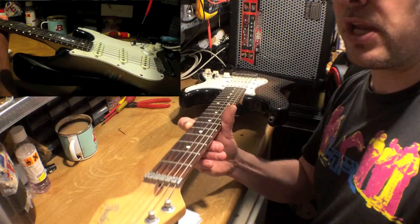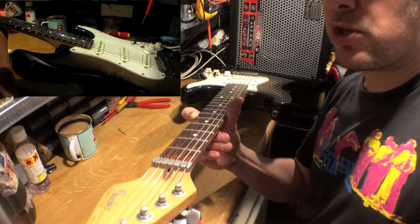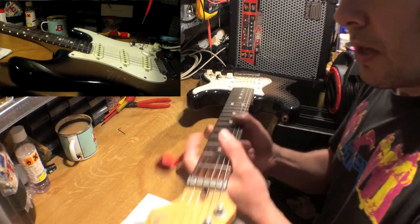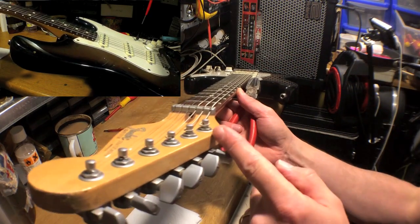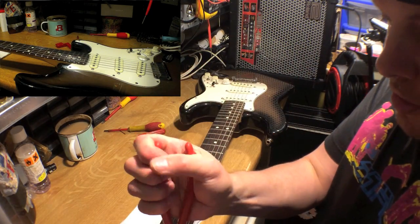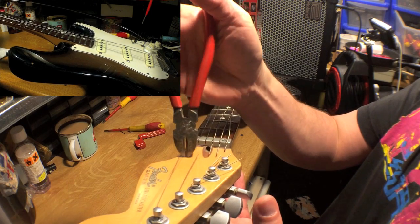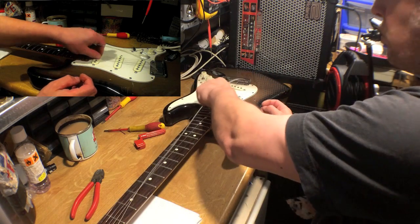Just unwind them sufficiently to release the tension. Now they're slack enough. Some people just take the string off the fitting, but actually you're better off getting a pair of cutters and cutting just above the bridge like that, and then just removing the straight parts of the strings.